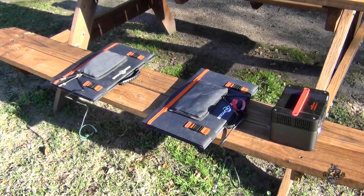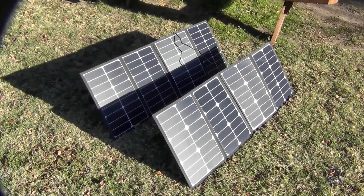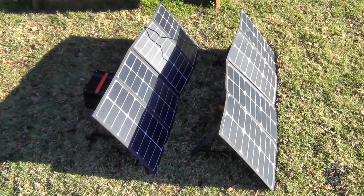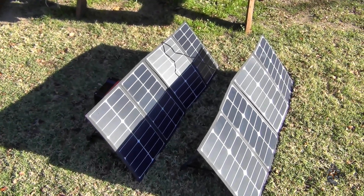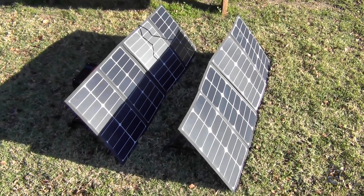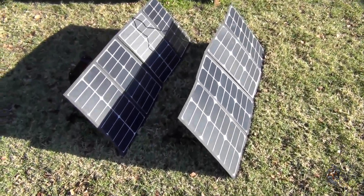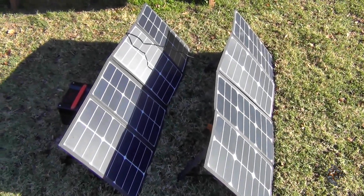I've got it set up, and right now because of the cable I've got, I'm only getting half sunlight on that back set of panels. I've got an extension — a couple of extension cables coming — that'll add about six feet to that cable so I can move it out here side by side and get full sunlight.